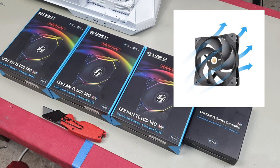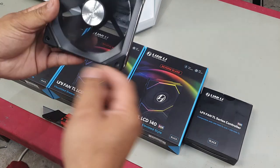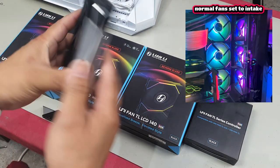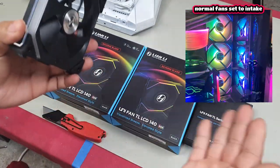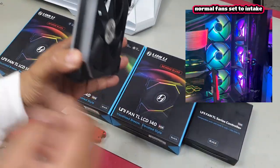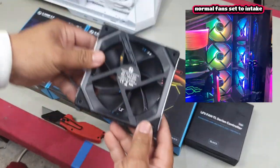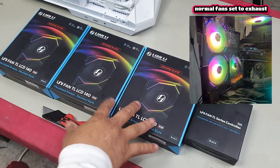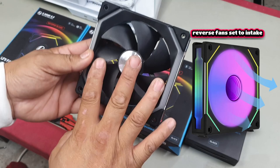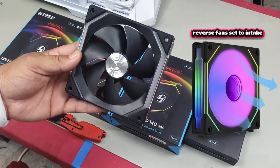What does that mean? This is a normal blade and this is the reverse blade. To put it simply, usually your fan is going to blow air through this way, so the side that has the frame is the side that air comes through. If you use it as an intake fan it's going to look ugly because this is the side you're going to see inside your case. With the reverse style blades you are now going to be able to see the nice side and it will still be an intake fan.